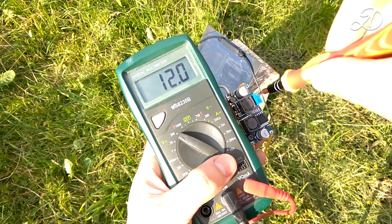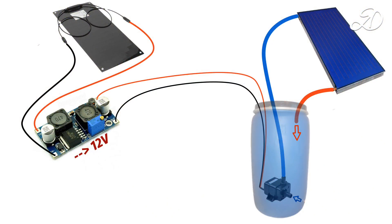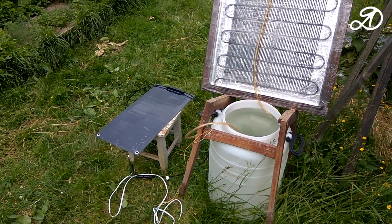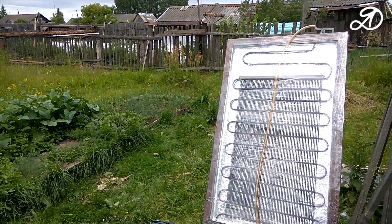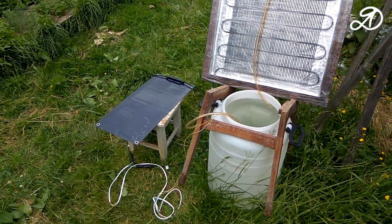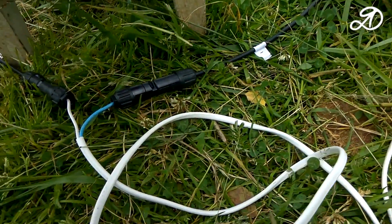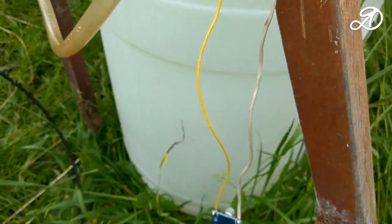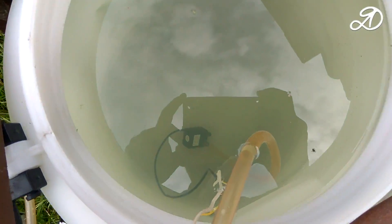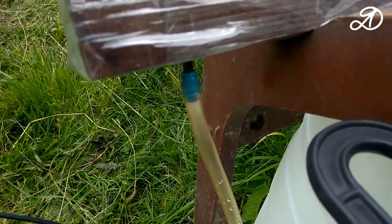The connection diagram looks like this. The general view of the test stand looks cool. I have already connected everything and will now tell you more. The solar panel is connected to the input of the converter and the pump is connected to the output. It is lowered into the water tank to the bottom. From the pump the pipe goes to one of the solar collector inputs.